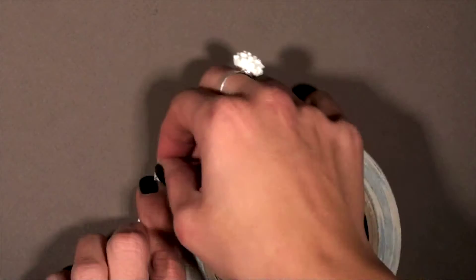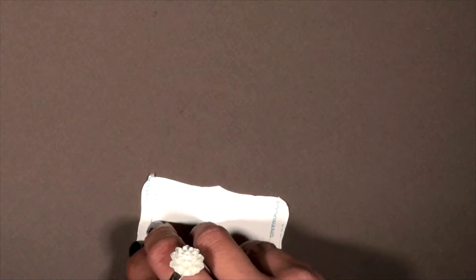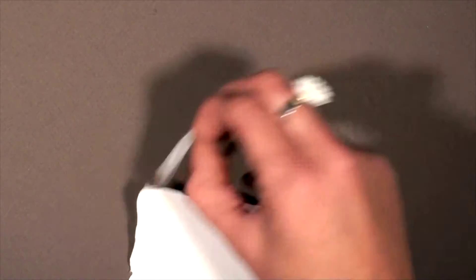Once you're done with that, go ahead and open it up. Put double-sided tape on either end — I'm just putting one strip down, then going to put another strip down on the other side. Then remove the backing on both ends. At this point you also want to get your ribbon ready because that's going to be the next step.